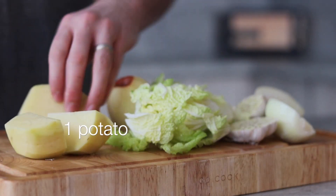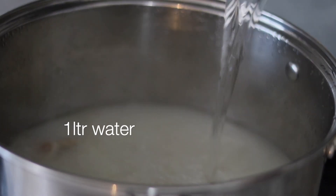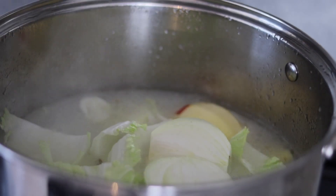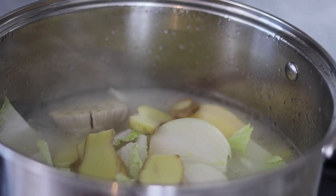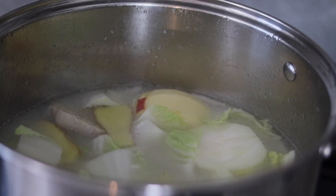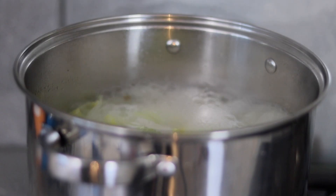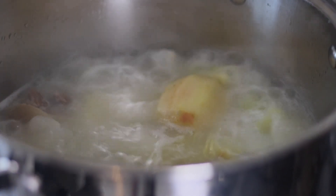Finally peel and roughly chop 1 potato. Before we add the aromatics, top up the broth with around 1 litre of water. Then add all the prepared aromatics and give the broth a good mix to prevent anything from sticking to the bottom of the pot. Keep the heat on high and continue to boil for a further 1 hour. It's at this stage where we want the aromatics to do their thing and get the broth much more milky.